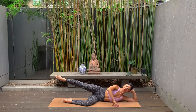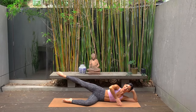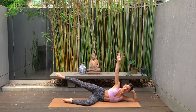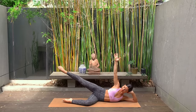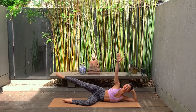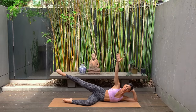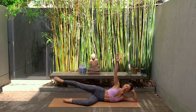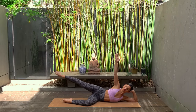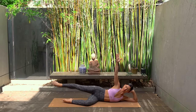Two more. Last one — hold your leg extended back. Reach your left arm up towards the sky and let's finish with little pulses, lifting up and up, really reaching through those toes. This is the final little burn for our glutes — just 10 more, nine, eight, seven, six, five, four, three, two and one.